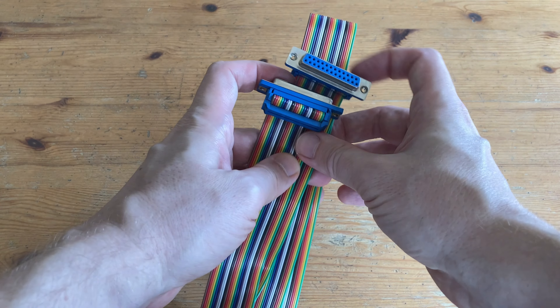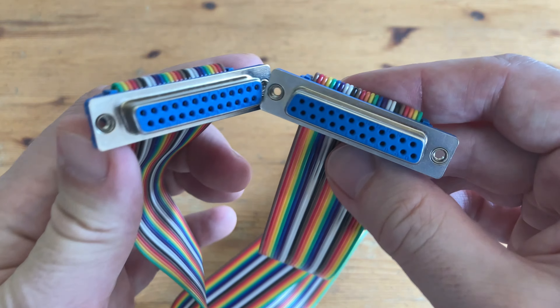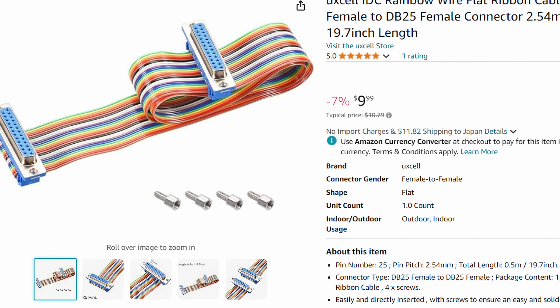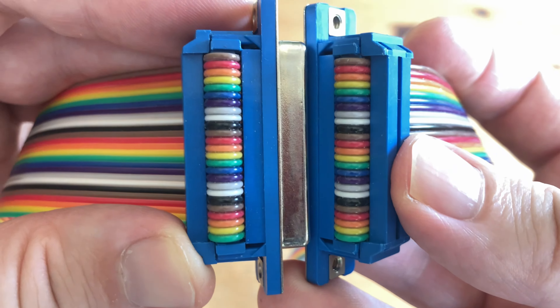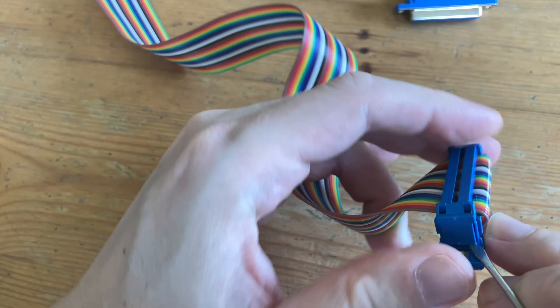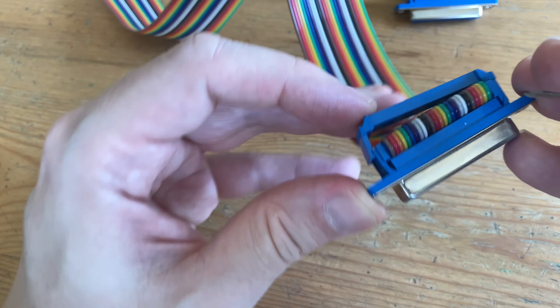To get our Amigas connected, we'll be needing a DB25 female-to-female ribbon cable. They can be found for under $10, and the reason we chose this particular one is that it'll be very easy to modify. This cable has identical outputs on each end, but for an Amiga null modem cable to work, some of these need to be changed.